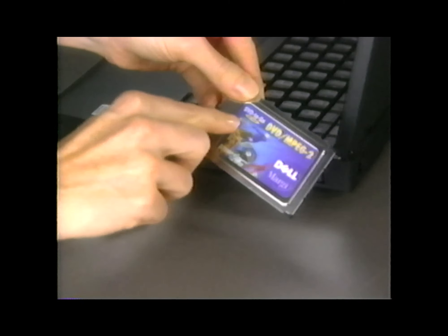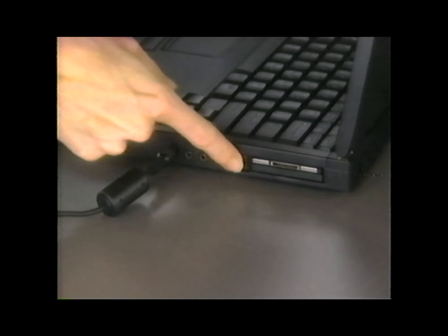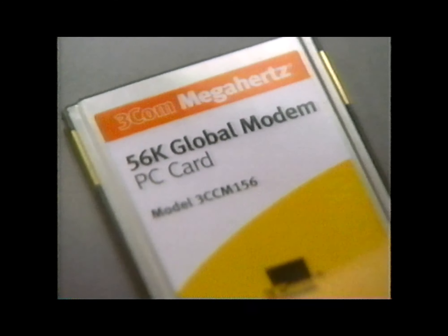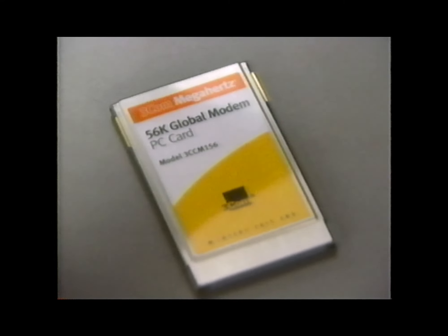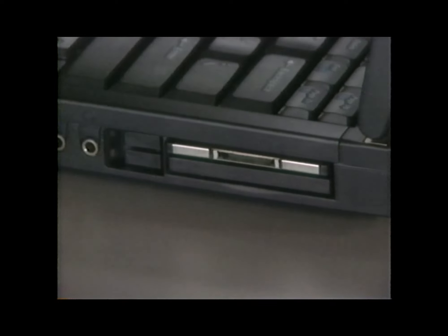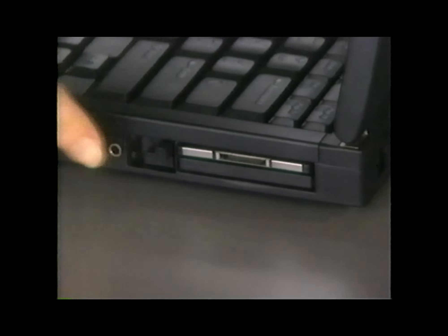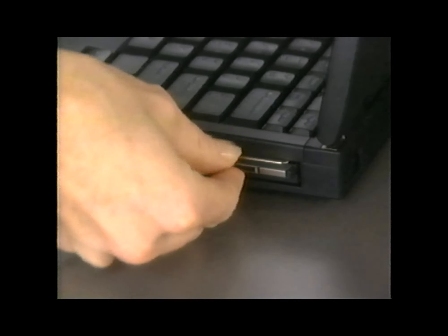After being inserted, most PC cards will be configured automatically to work with your system. If not, use the diskette that came with the card to install the appropriate device drivers. If you're installing a modem PC card, read the user's guide that came with the card to set up the communication software. To remove a PC card, flip out the eject button, then push in the eject button to release the PC card, and gently remove the card.